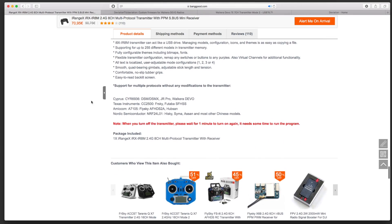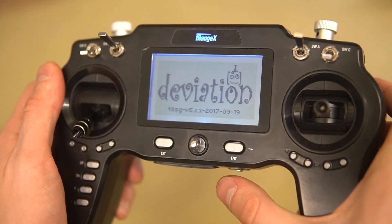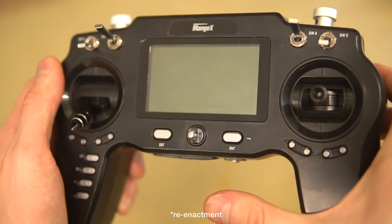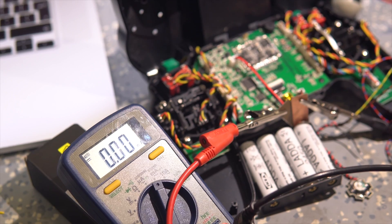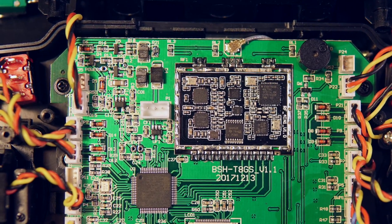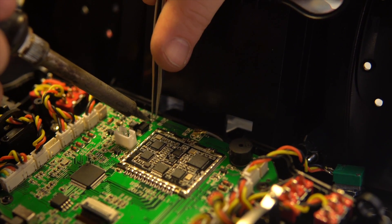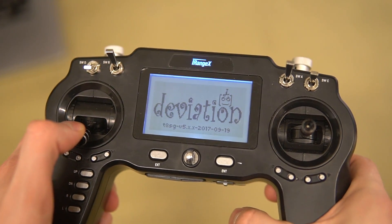The next issue they actually admit to on the Banggood page. They say that when you turn off the transmitter, please wait for one minute before turning on again — it needs some time to run the program. Indeed, you can't just turn the thing off and on again; it simply doesn't boot. But I don't believe it's running any program. If you measure the current consumption as soon as you switch it off, the current drops to zero — nine microamps to be exact — so it's definitely not running anything. We traced this problem to something that looks like a brownout detection circuit. There's a 500kohm resistor there that, if you replace it with a 20k, the issue is instantly fixed. A wrong part in a wrong place makes the whole thing broken.